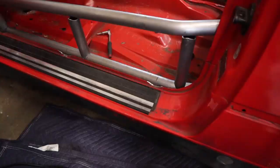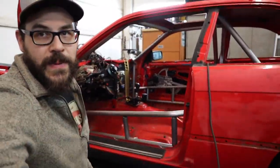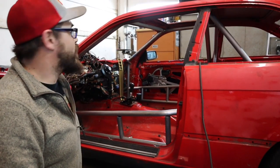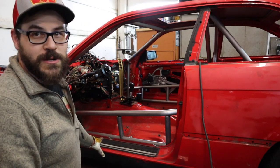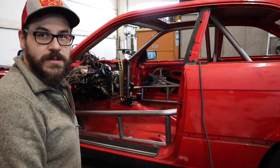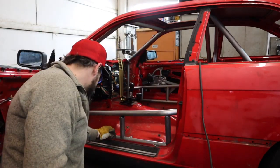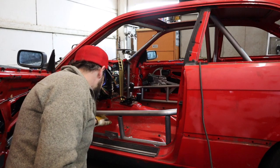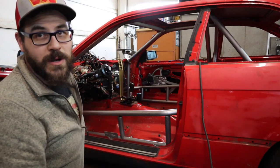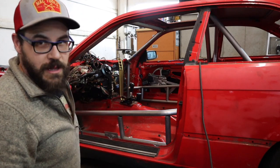I've been notching the pinch weld — we've got to notch this pinch weld. Formula D rules say you cannot attach your door bars to the rocker. Since mine are pressed up tight against the rocker, I want to make sure it's visually obvious that I've done everything in my power not to attach it. That stuff was just in the way of welding. I put in a sacrificial piece of 095 plate behind there, grind it out how I want, and so on throughout the rest of the car.